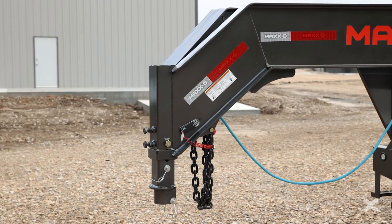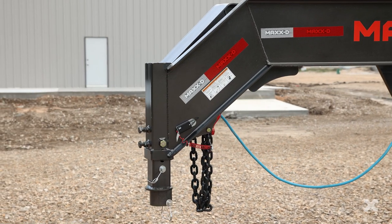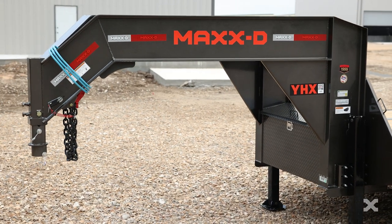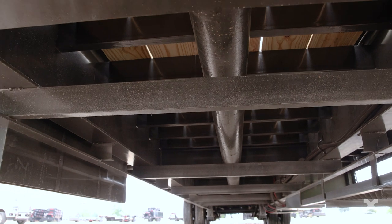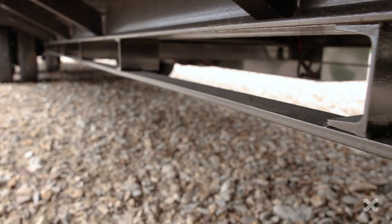Up front, the YHX has a 40k adjustable gooseneck coupler mounted to a heavy 14 inch 22 pound I-beam neck and frame. This trailer's frame has a torque tube running through the center of it and a bridge underneath the frame.